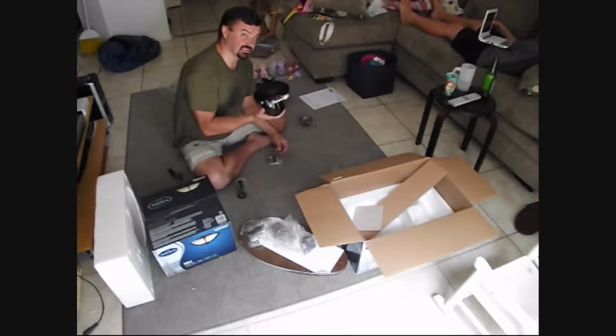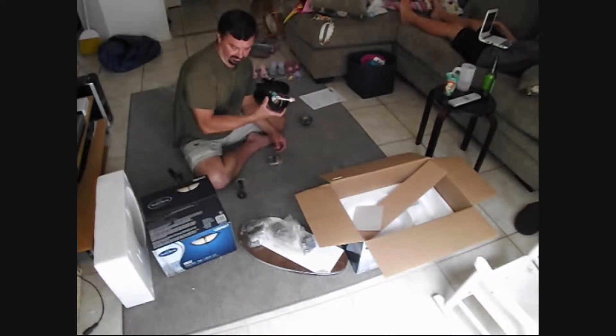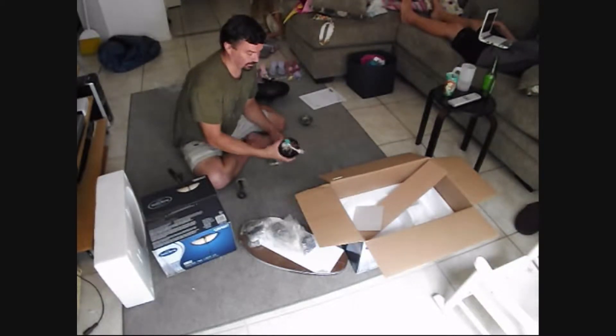We have an issue already — this is going to be a problem. This fan doesn't look like it's set up for a light kit, but we will make it work.